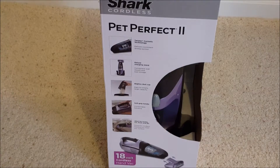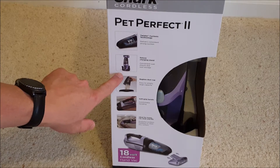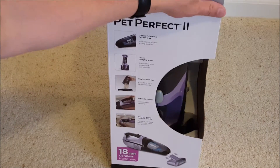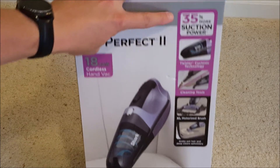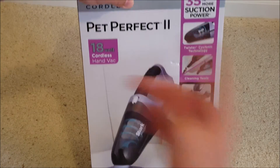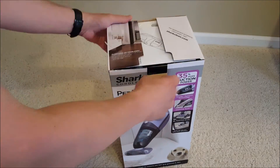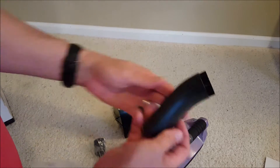On the side it says it has cyclonic technology to help deliver strong continuous suction. It's got a charging stand, a bagless dust cap to throw all the hair out, and a soft grip handle. There's also a little tool with rubber or nylon tips for the head, plus a crevice tool on a weird curved anteater-looking attachment, and the normal motorized brush with little nylon bristles. It's pretty packed with features.